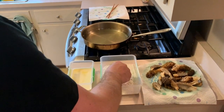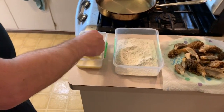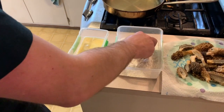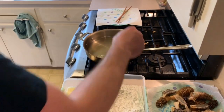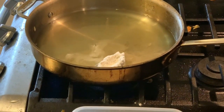Now what you're going to want to do is put your morels — coat both sides in the flour mixture, then the egg mixture, and then back in the flour mixture. And then you're going to want to put that in the oil and fry that for four minutes on each side.